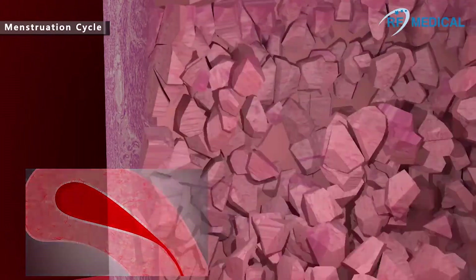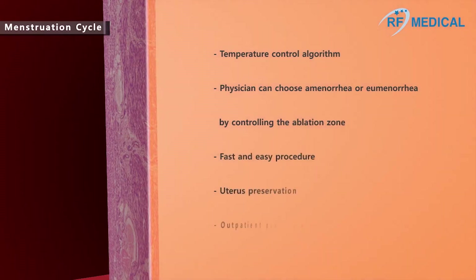At the end of the menstrual cycle, when the functional layer of the endometrium is at its thinnest, this will be the easiest time to ablate the basal layer of the endometrium. Ablation of the basal layer reduces the production of functional layers during menstruation.